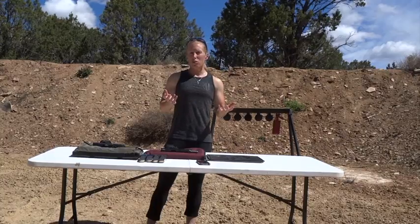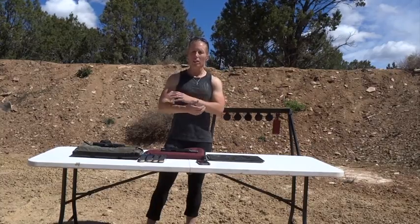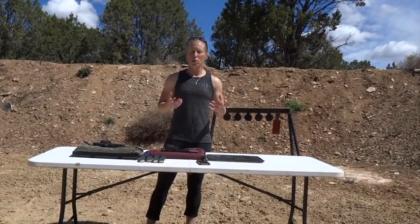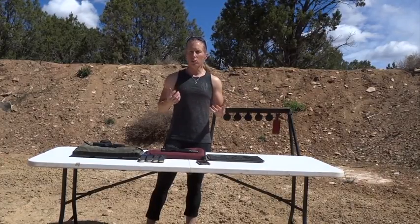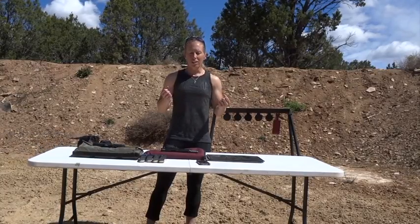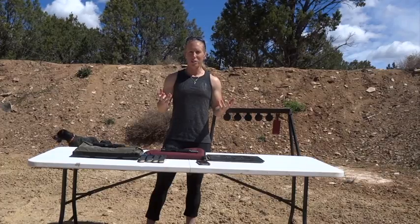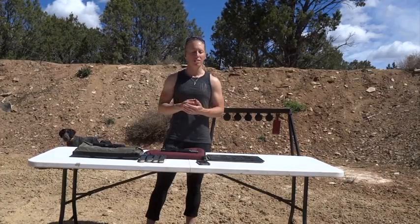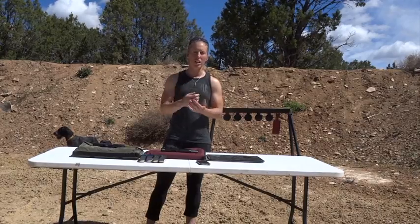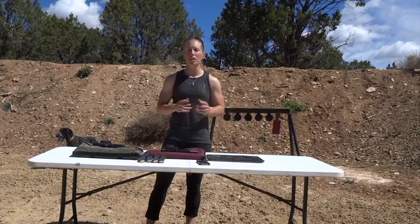The idea behind this drill is to get your arms in a situation where you get out of your comfort zone — they get a little rubbery, you get a little shaky — and it's good practice, it's good training. You're never going to feel perfectly good and strong during a match, so this is going to help you in those long stages or at the very end of a match, help you push through and get those hits.